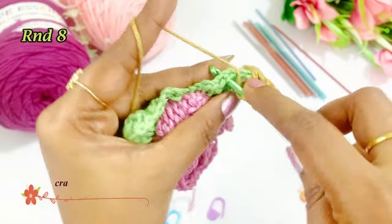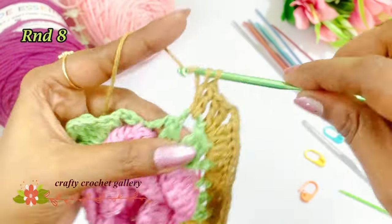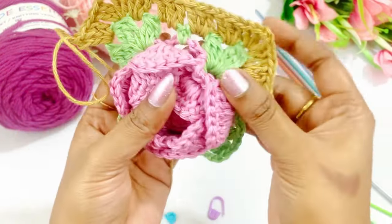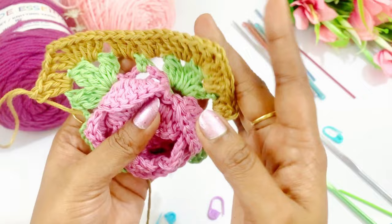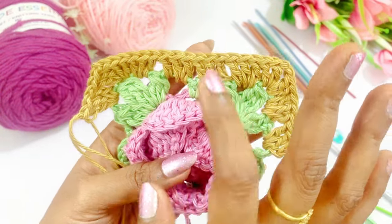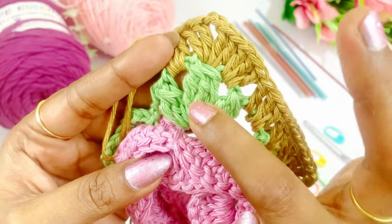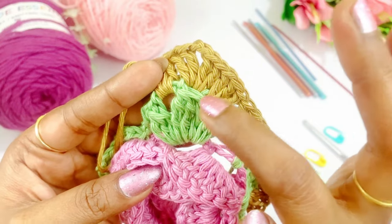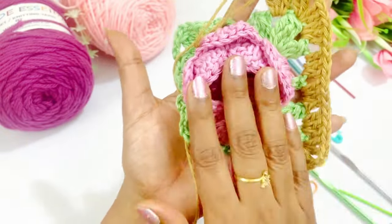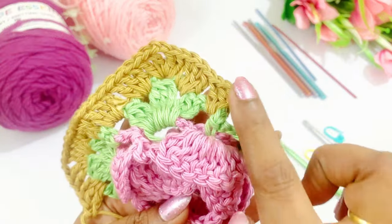Into the next chain 3 space again work 3 double crochets — 1, 2, and 3. We have now worked 2 corners. So this is the pattern: in the chain 4 and chain 3 spaces work 3 double crochets, and in top of the 3 treble crochet cluster work 2 double crochet, chain 2, 2 double crochet. Repeat the same pattern. I will meet you at the end of this round.